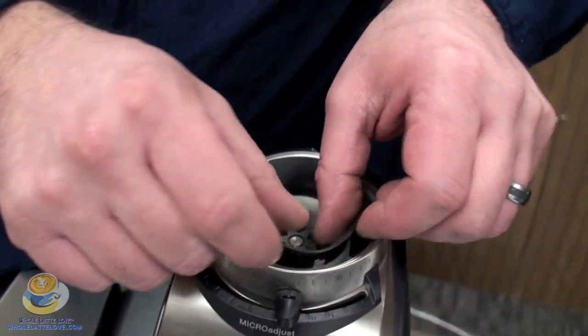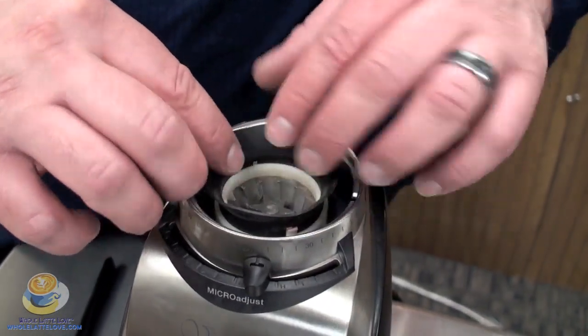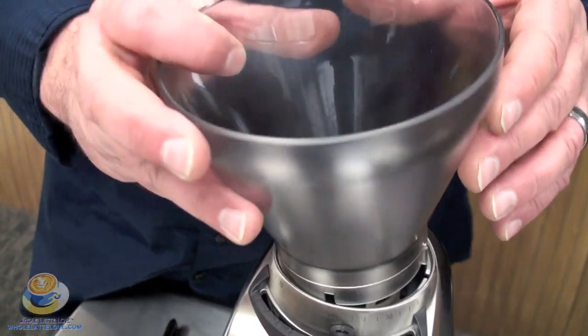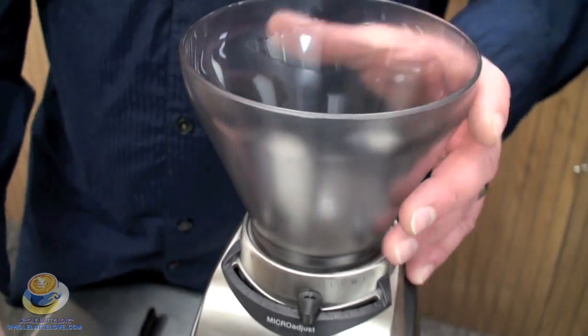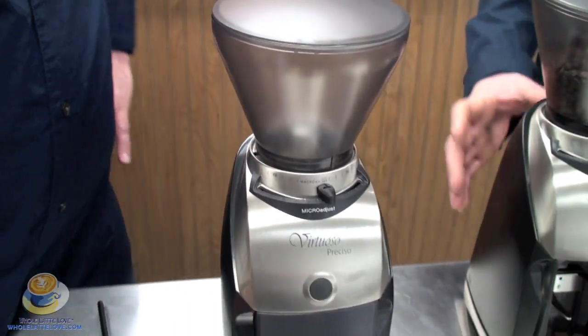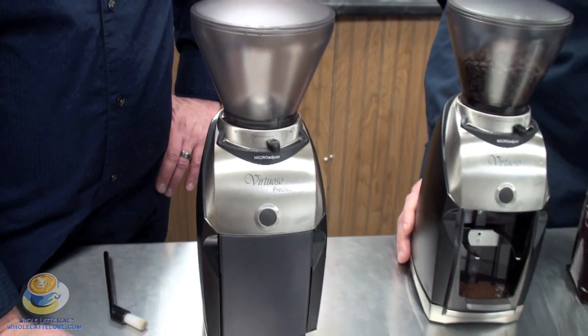The burrs in this are actually 40-millimeter conical burrs. They're hooked up to the gear reduction motor, and it actually spins at 450 RPMs — which is unique in that it gives an impressive output, putting out between 1.8 to 2.5 grams per second.